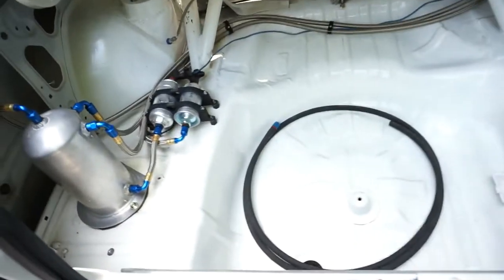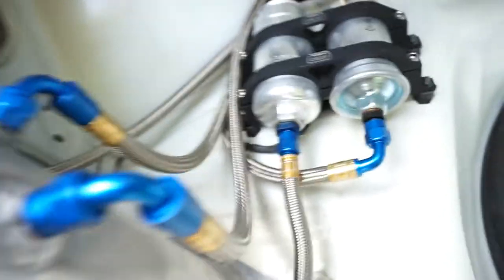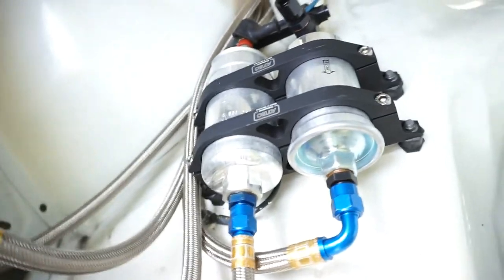Let me show you the trunk. It's got a standard fuel cell — nothing fancy there. The fuel system has been revised this year. Beyond the BMRS hoses, there's a Bosch Motorsport pump which is new this year, and a nice big filter — the filter before was a little small and I didn't want any restriction back there.